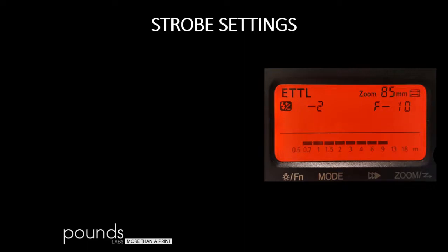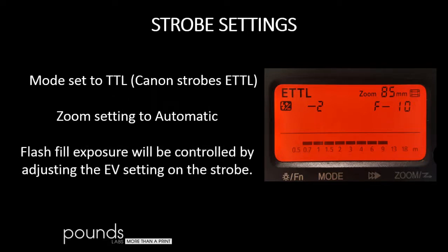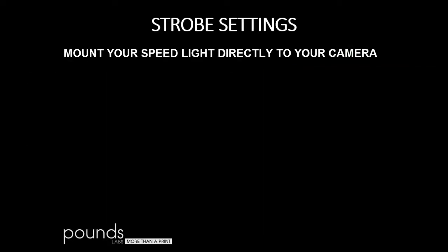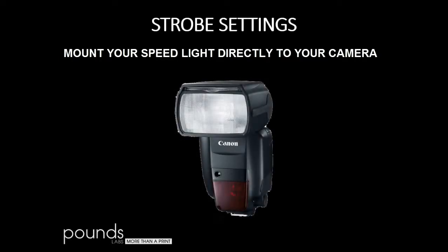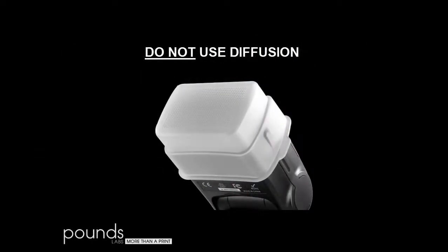Now, strobe settings. You want a strobe that has TTL capacity — if it's a Canon strobe, that's ETTL. Set the mode to TTL. If you have zoom control on the strobe, meaning the cone of light changes according to the zoom position on your lens, set it to automatic. Flash fill exposure will be controlled by adjusting the EV setting on the strobe. Zero on the exposure value means the flash is going to try to put out exactly the right amount for whatever f-stop you're set at. Until you become proficient with these techniques, mount your flash directly to your camera. Later on, you can use a radio control TTL remote and put it on a light stand. Do not use any form of diffusion, as this takes too much away from the flash fill.